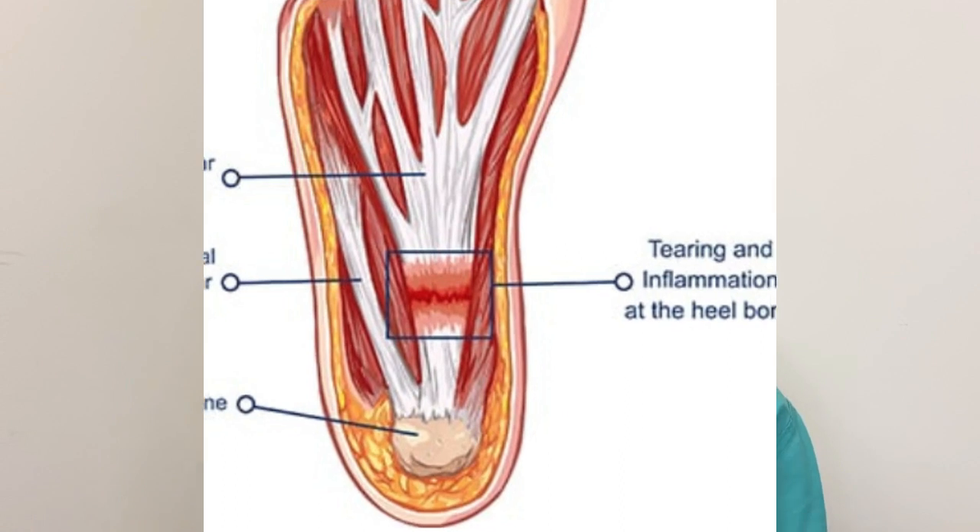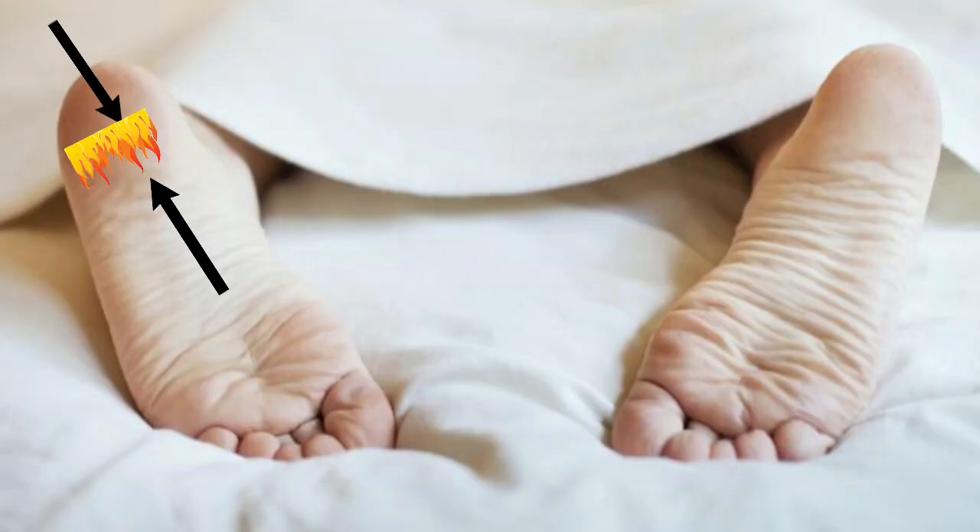What happens is that we have micro tears in the plantar fascia — that's usually what causes the inflammation. While we're sleeping, our body regenerates and repairs. Importantly, the foot is in plantar flexion, which brings those tears close together so the body can heal. But when you wake up and take that first step, you stretch the plantar fascia, re-injuring that micro tear that was healing. That's why you get that 'ouch, I can't walk' feeling — it really hurts.